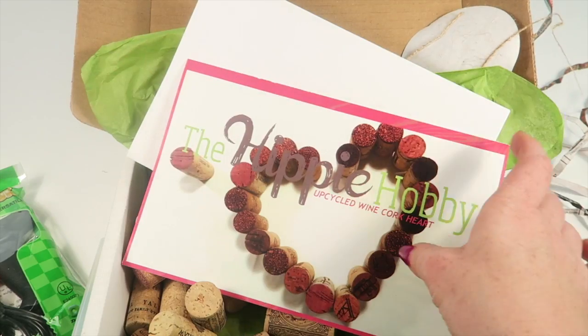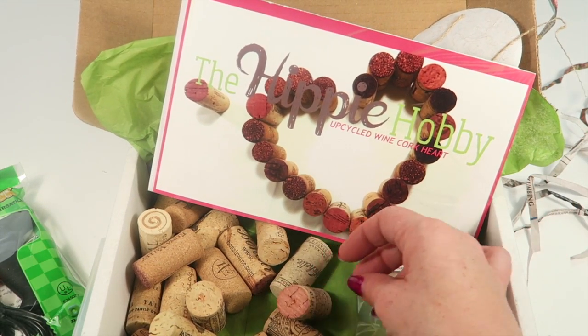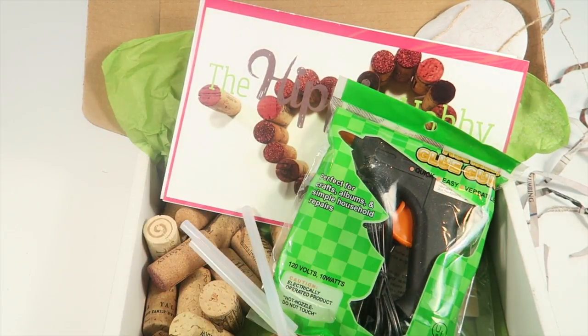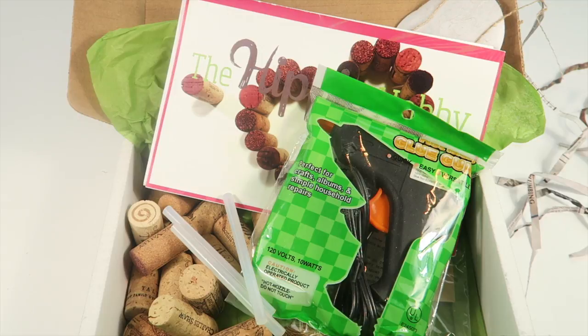That's everything in the box — enough to make the lip scrub and the upcycled wine cork heart. I'll complete both crafts and have the full written review on my blog at subscriptionboxmom.com, so be sure to check that out if you want to see what the finished product looks like. It's a really neat subscription box at $23.95, and any coupons will be linked down below.